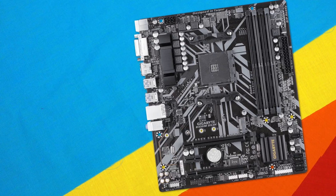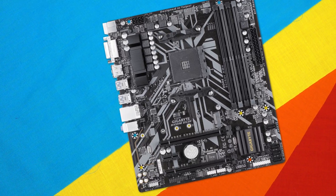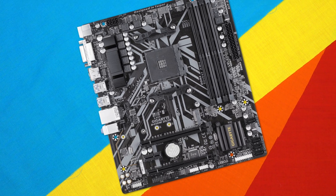Speaking of PCI Express connectivity, we're also looking at a full-size M.2 22110 connector for support for the latest NVMe drives. With that being said, if you are running an Athlon series from the 200 or 7th gen series, keep in mind that these are limited to only SATA 3 devices. So if you're running an Athlon, you can't run NVMe, but the rest is pretty much good to go.